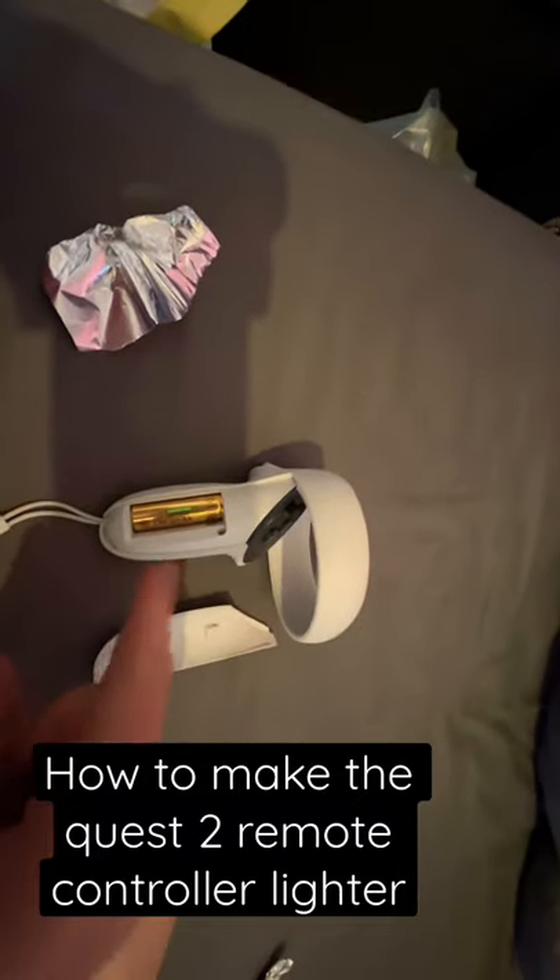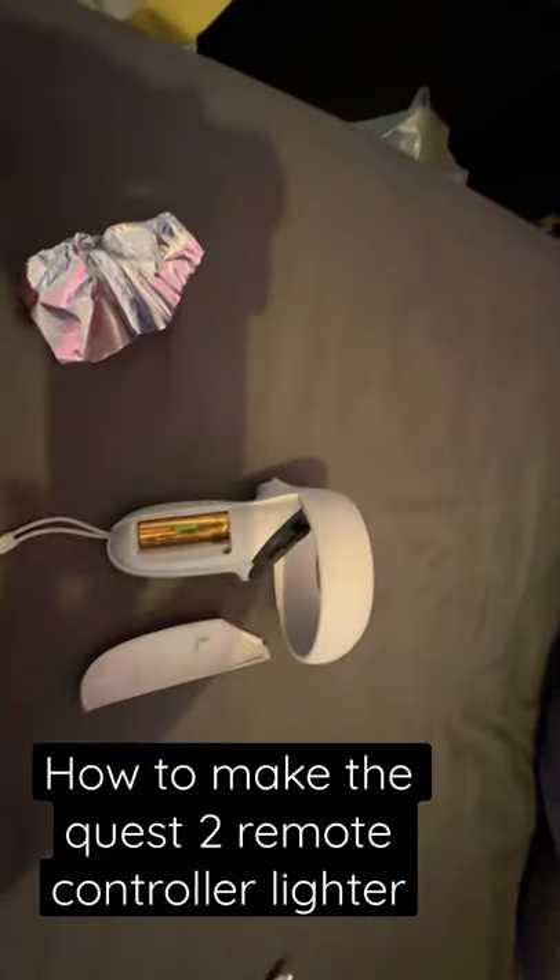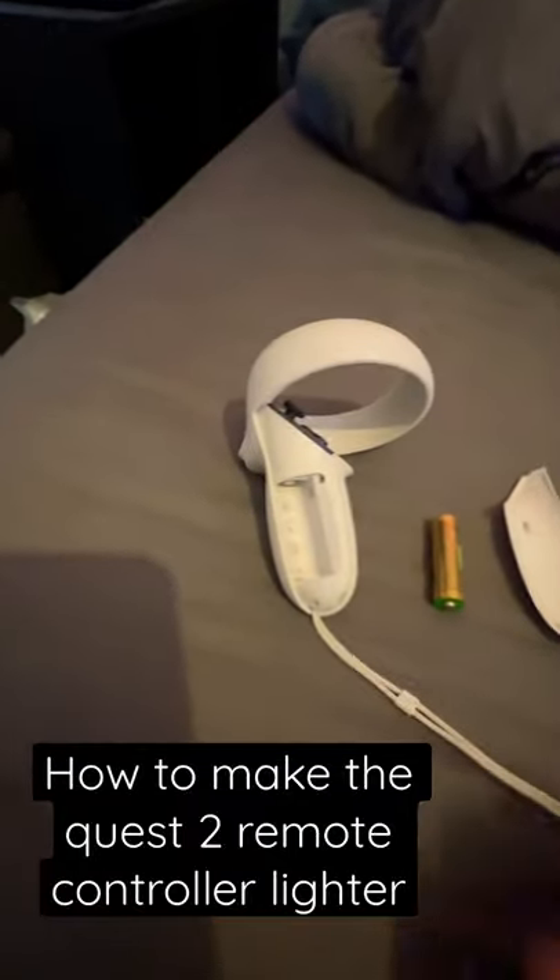How to make your Quest 2 remote controls lighter. First you want to remove your battery. Once you've removed your battery, get some foil and shove it in the negative port.